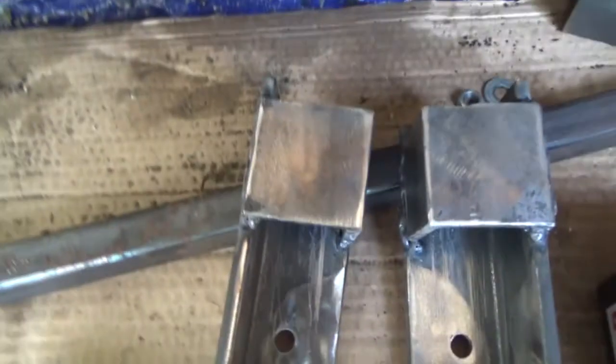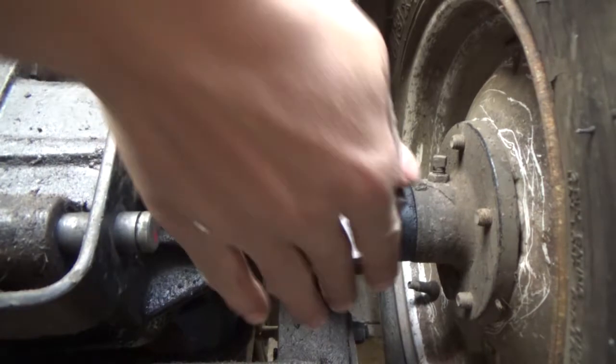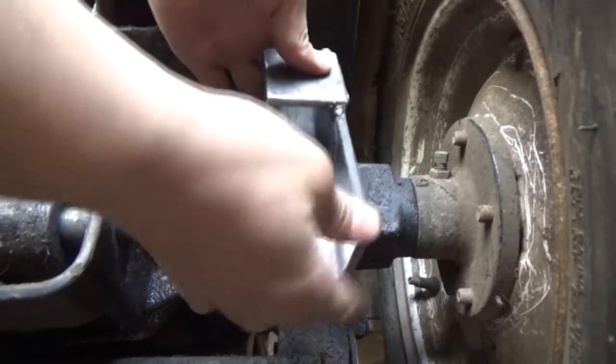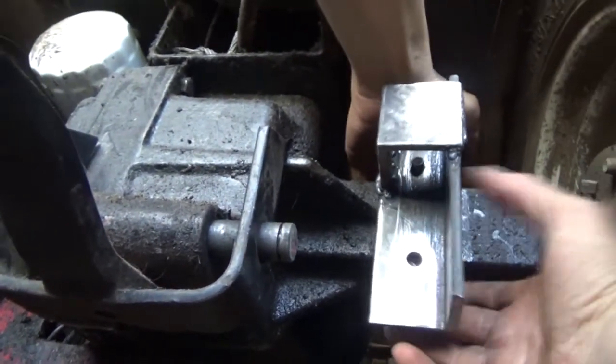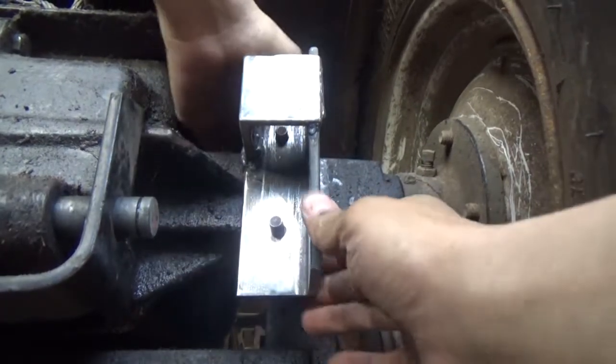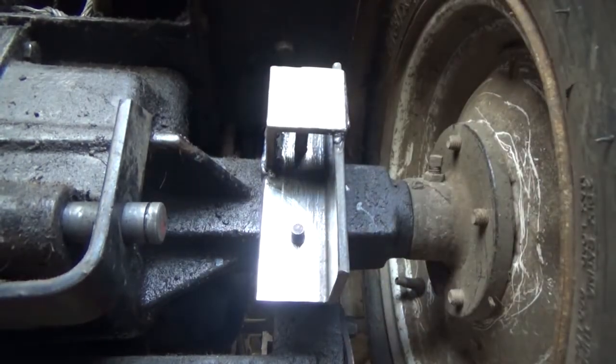All right guys, I got these welded up. They might not look like the prettiest welds but they really hold. I just had a busy mowing day today. There is a left and a right on these things, so just remember when you do this — there is a left and a right. It should sit pretty even on the rider because I'll have to bolt them in.